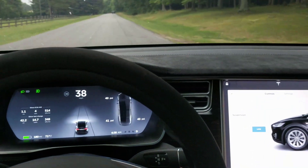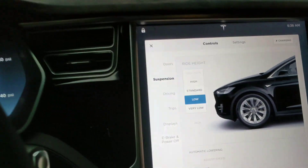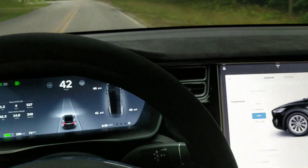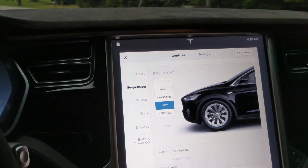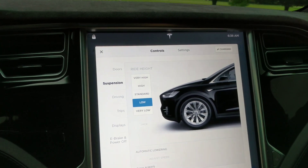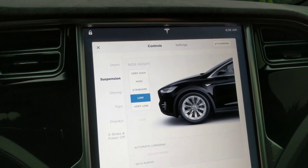I want to show a quick video about how the auto-raising suspension works. If you ever put the suspension up to very high — it's the air suspension, standard on the Model X and optional on the Model S — when you approach a location where you've raised it up very high, it remembers that location with GPS and automatically raises in the future. I'm about to approach this driveway right now.